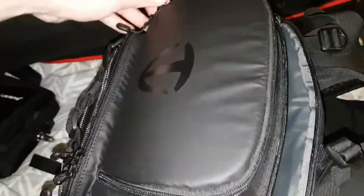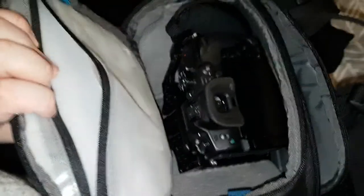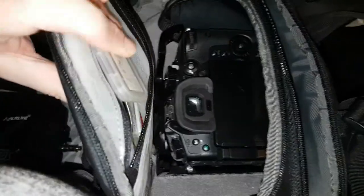To access the GH5 you just do this on here. You've got a side compartment here — I put memory stuff, memory cards in there, and zip that up.